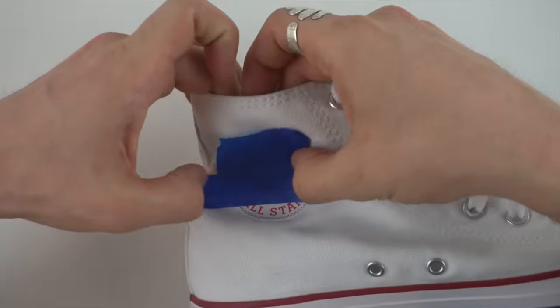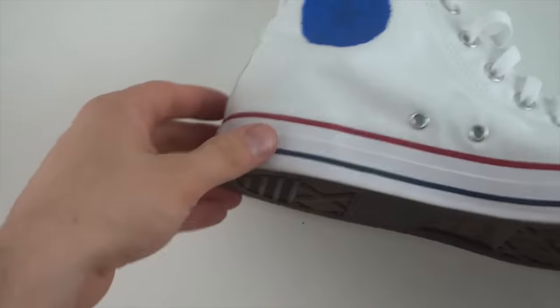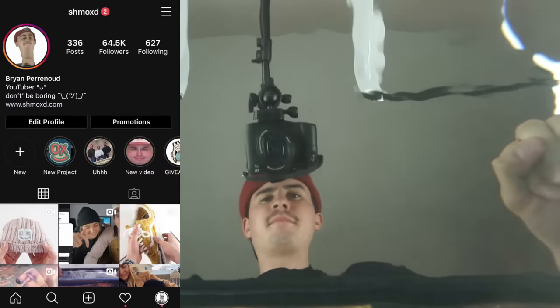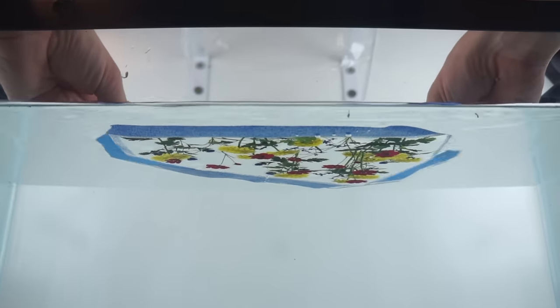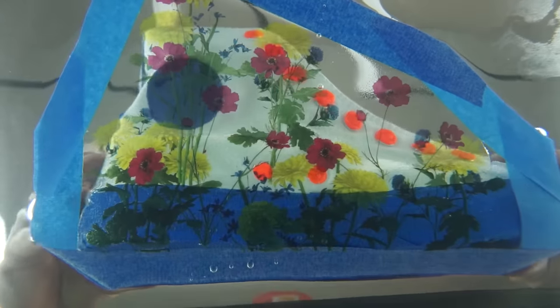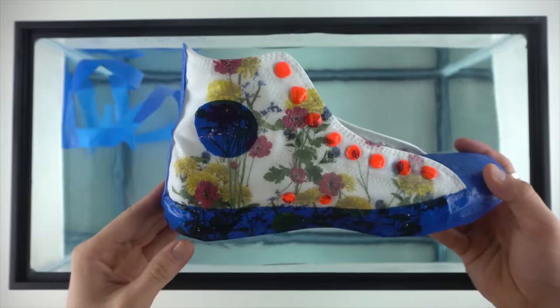Getting stuff I don't want to be hydro dipped taped off — first the fabric side. So I taped off all the rubber parts, and I didn't want the design getting on the eyelets, so I used the orange stuff from the last video. I love how it looks when the film reacts to the water. Not going to lie, I was pretty nervous to dip this, but I just went ahead and dipped it. And it turned out pretty cool — I was pretty excited.